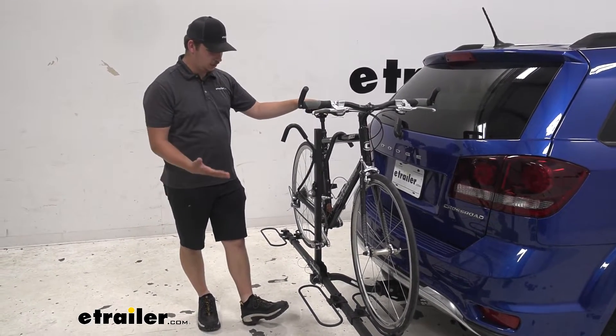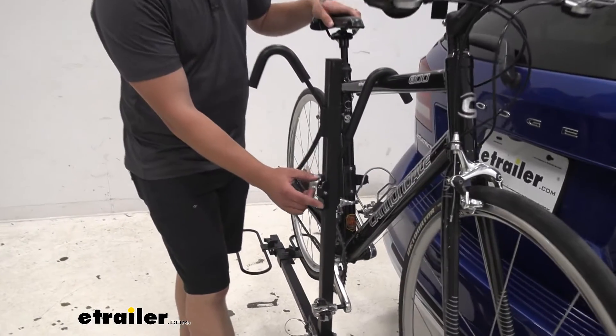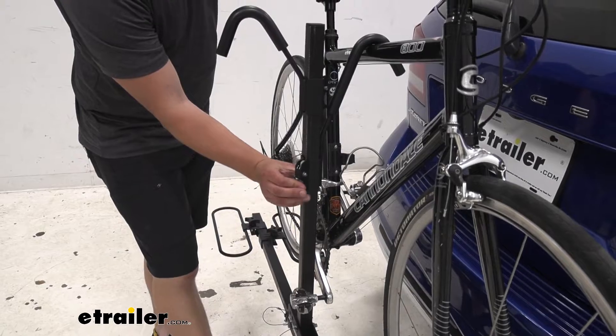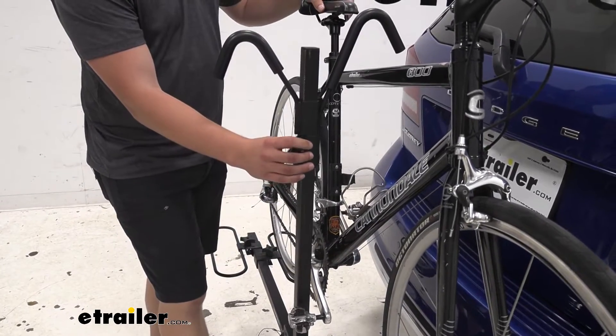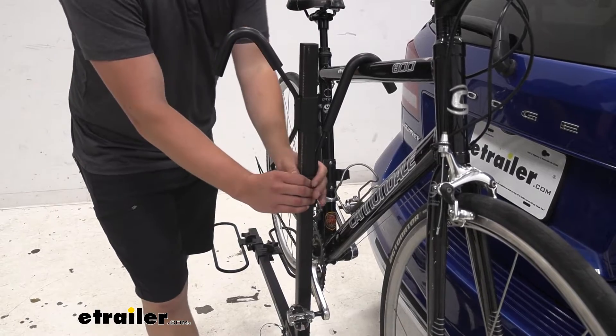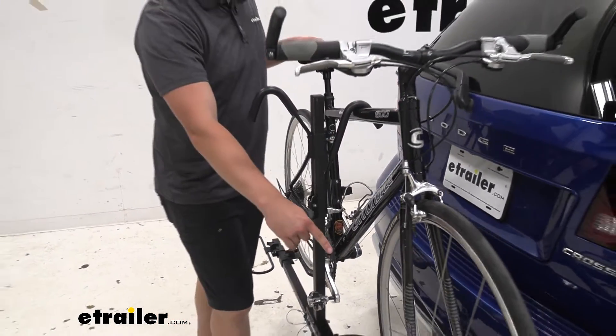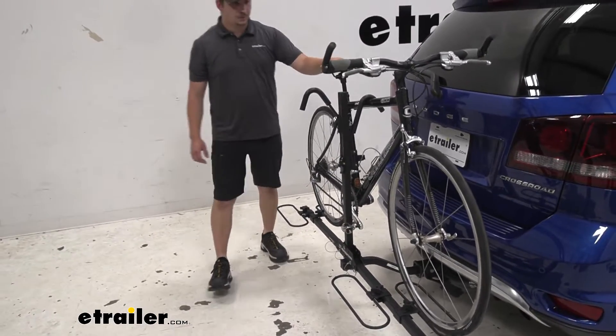Let's go ahead and take a look at that hook. You're just going to come in here to this gray button right here. We'll just press that and it will release the hook, and then to bring it down we'll just ratchet it down. It'll lock in place and push the bike into these wheel hoops down here, giving it a really solid hold.